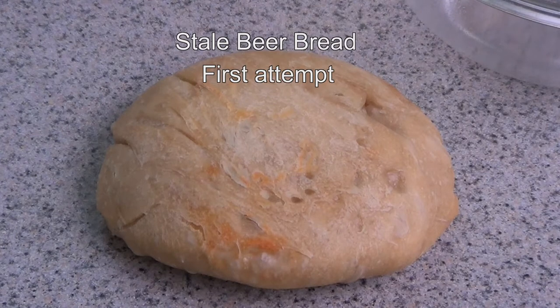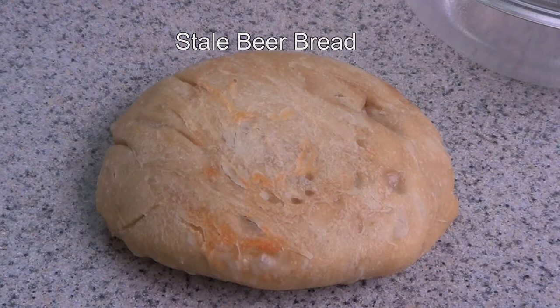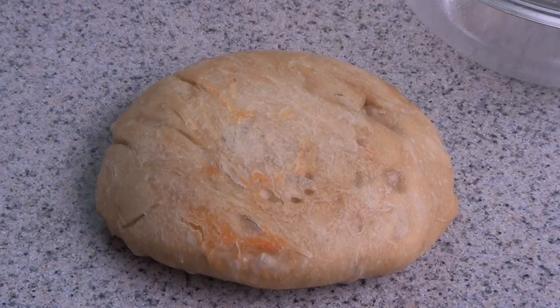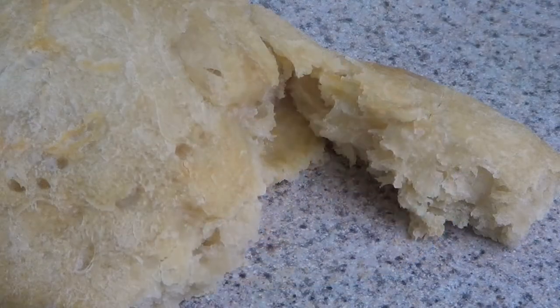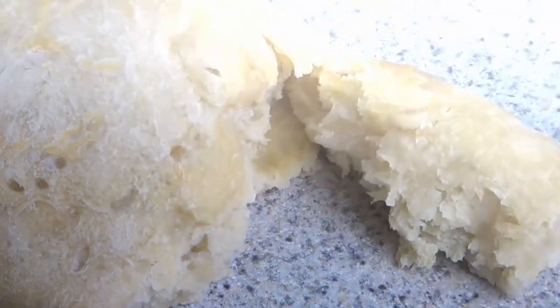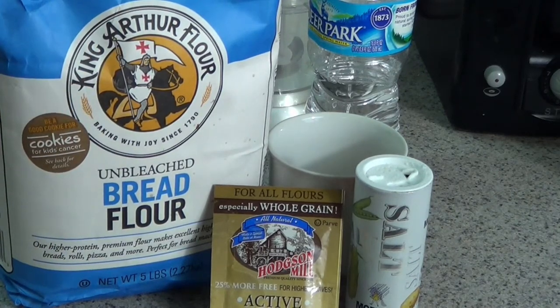This is my first attempt at making bread, and as you know, I don't like to do anything in cooking unless it's creative, fun, and easy to do. Keep in mind that the idea was to make it in such a way that you could duplicate my efforts — except that you'll do much better using the utensils that you already have.